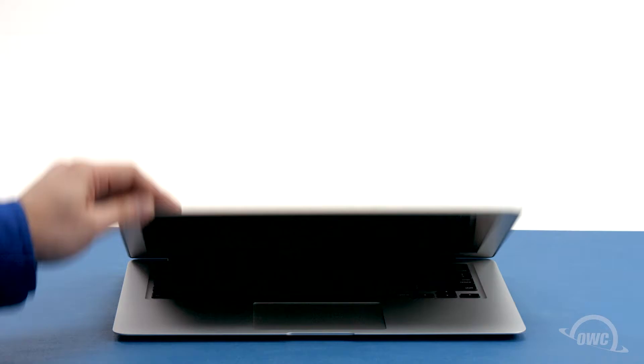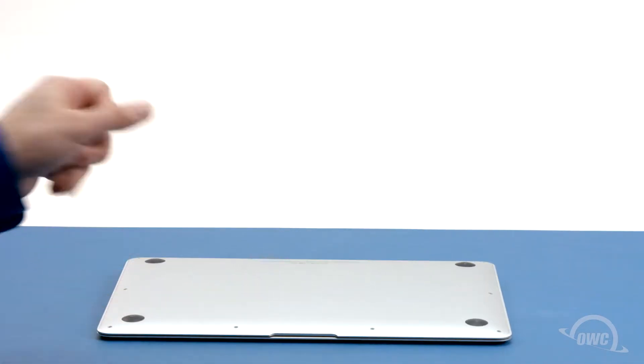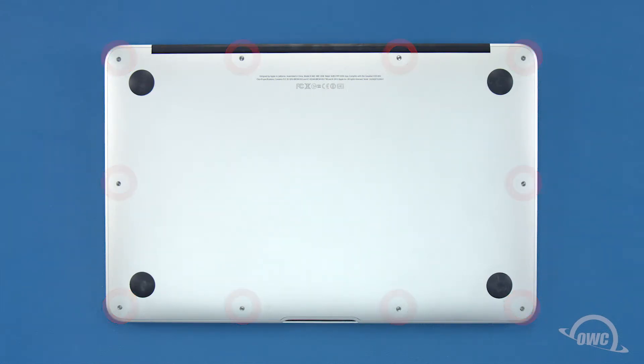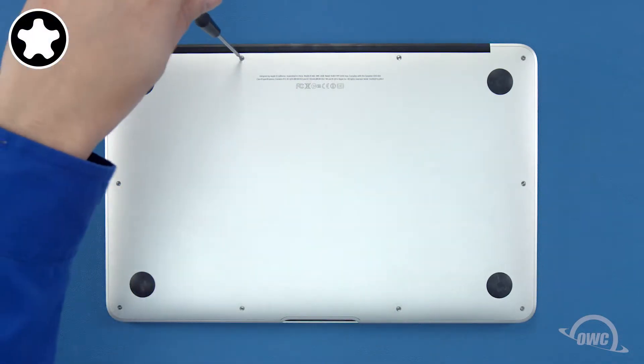The first thing to do is close your MacBook Air and flip it over. On the bottom are 10 5-point Torx screws to remove using your pentalobe screwdriver. The two center screws along the hinge edge are longer than the others, so let's remove those first.